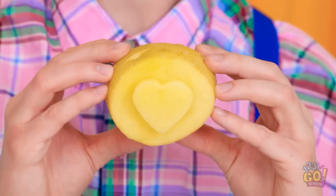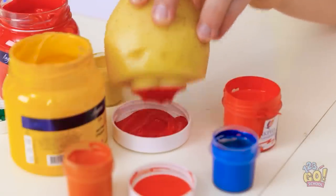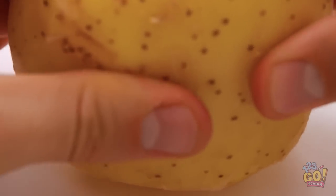Alex, look! Come on, Dad — a potato? You just don't get it. Stamp it, okay? Red, please. And now I just stamp it? That's right. Okay, here goes nothing. It's actually working. Dad, you're a genius. No — you're the art whiz. So impressive.